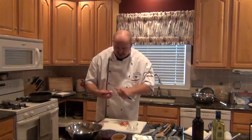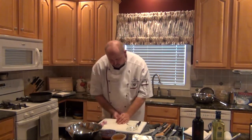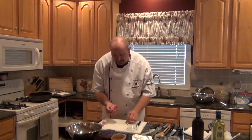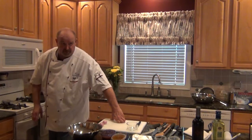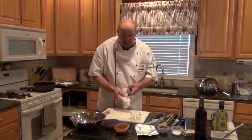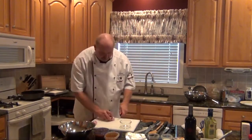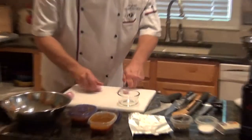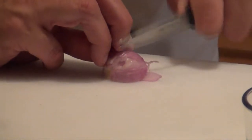You have the shallots chopped so that we're not wasting time. When things start coming together at the end, you want to move quickly — make sure all the things you need are already chopped and ready to go. I like to use a nice small, sharp paring knife. It's kind of like the same way you would treat an onion, except it's smaller.